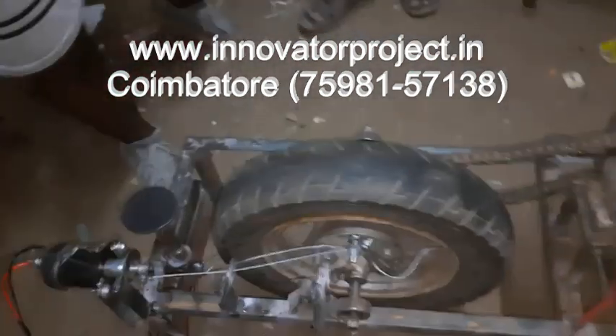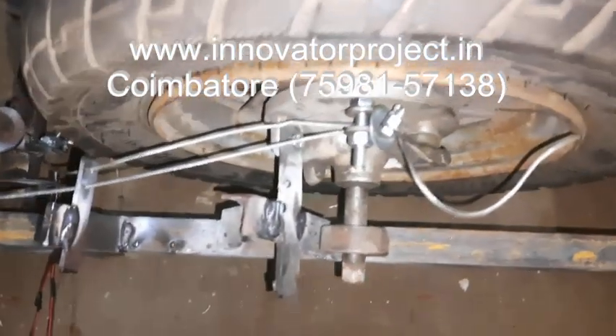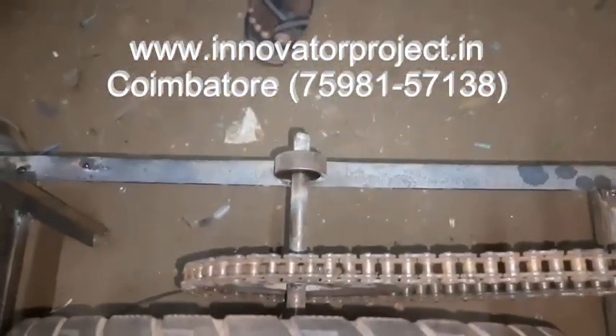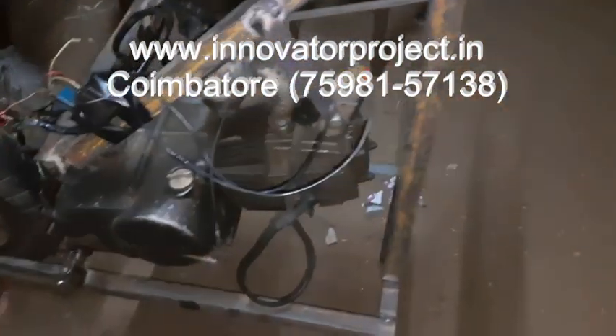This is the drum brake system with a scooting wheel. Shaft: 50 mm diameter, bearing: 60 mm ball bearing. Then this is the engine, 100 cc, 4-stroke petrol engine.